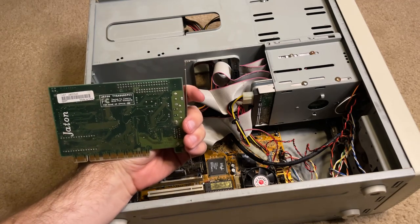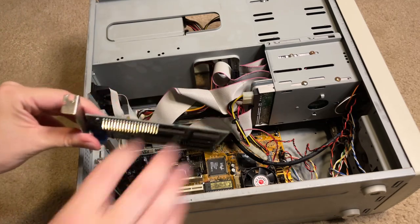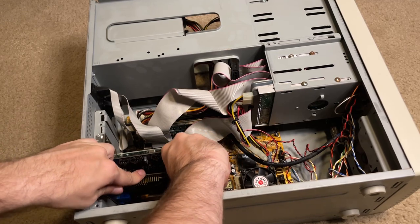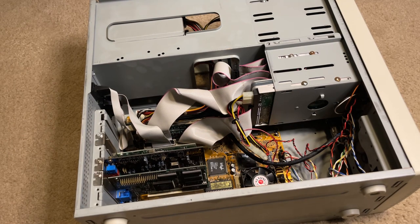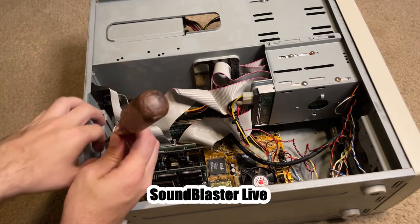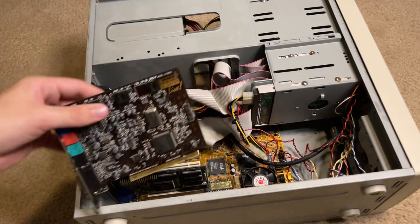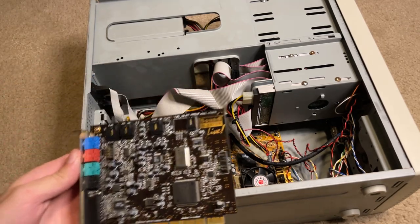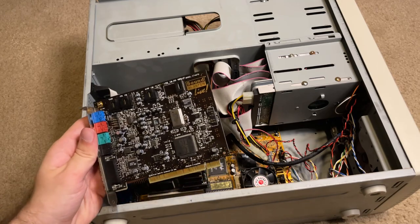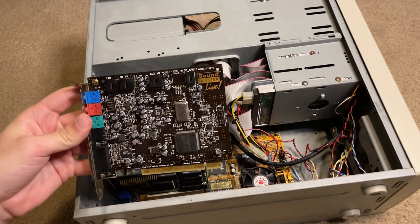I haven't been able to find a Voodoo card yet, probably because I'm looking up the wrong thing. One upgrade I know I've already done to this computer is the sound card — a Sound Blaster Live. So far this card has been amazing. I've used it in other computers like the Dell Dimension I have, which sadly I think the graphics card has died on, so I'm doing some research into that.